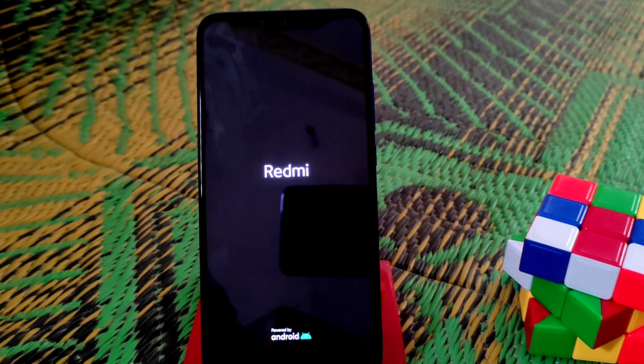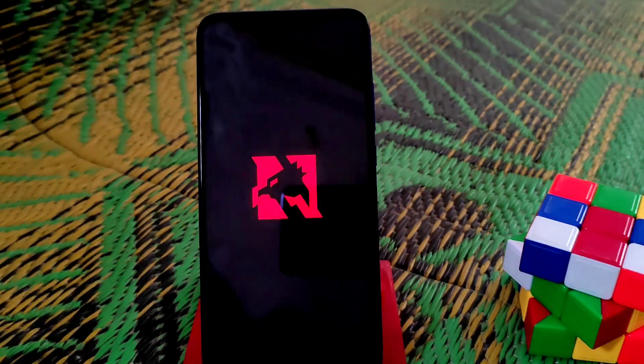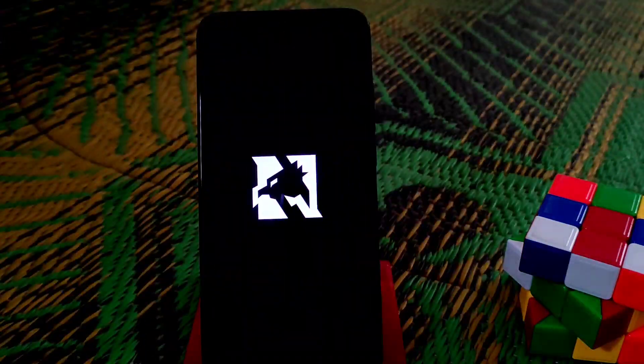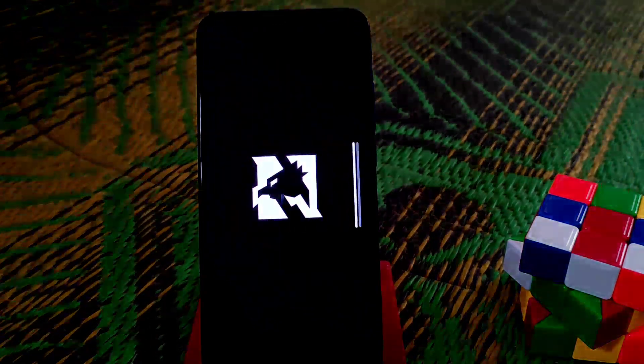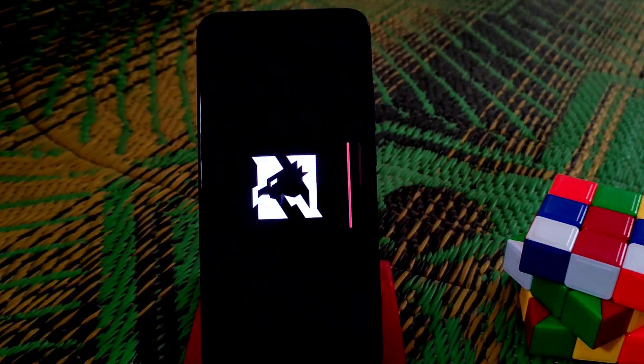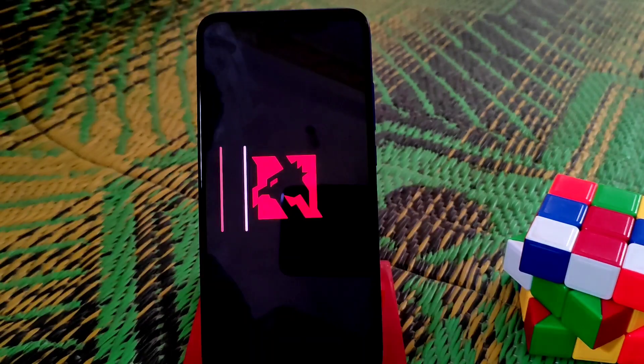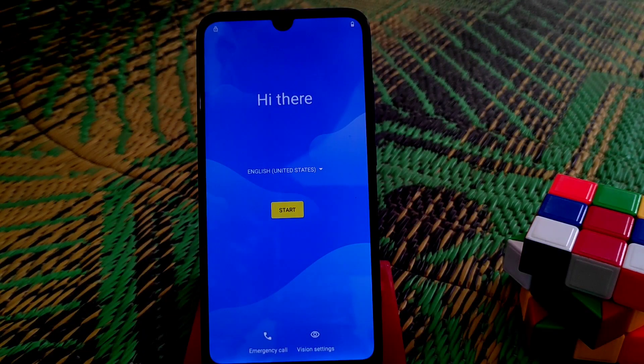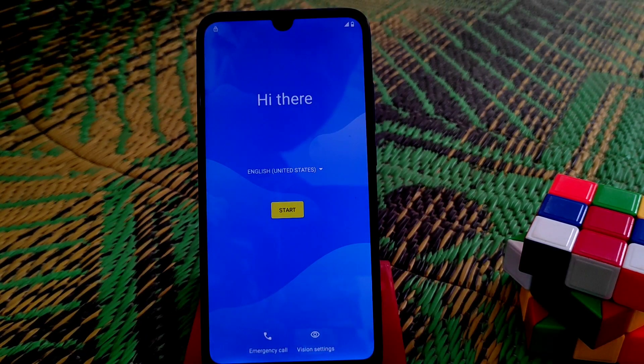It will take some time — wait until the device boots. You can see the Nusantara logo, so the device is booting with no issues. I am skipping ahead, and you can see the device has finally booted.